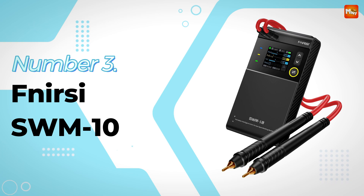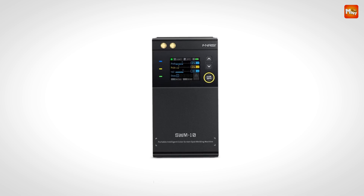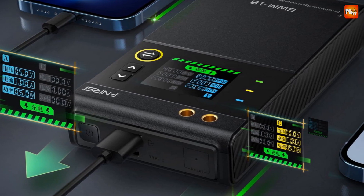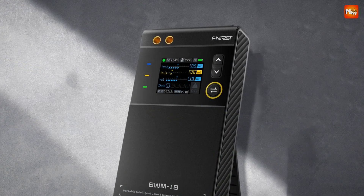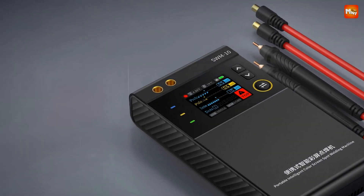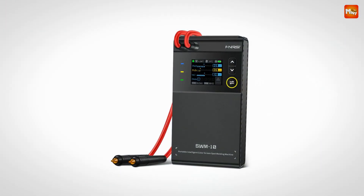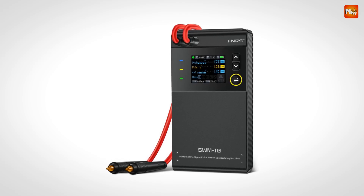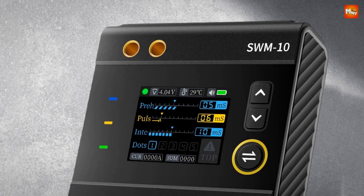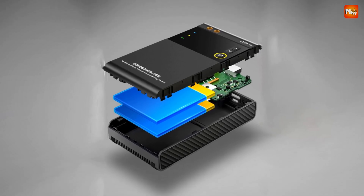Number 3: FNRSI SWM10 Spot Welder. Meet the FNRSI, a state-of-the-art spot welder built to handle all your welding needs. Its double-pulse welding technology ensures that your welds are not only firm but also exceptionally reliable. The double-pulse system's first pulse cleans the oxide layer off the surface of the weldment, minimizing spark spattering. The second pulse delivers consistent energy output, which significantly enhances welding reliability. With one-touch welding, you can achieve strong, high-quality solder joints in no time — just one press and you're ready to go. It's perfect for both professionals and DIY enthusiasts.